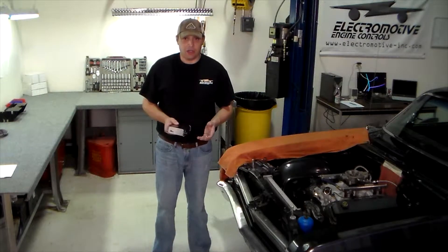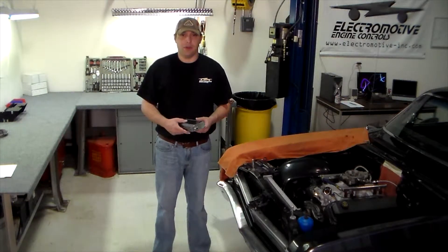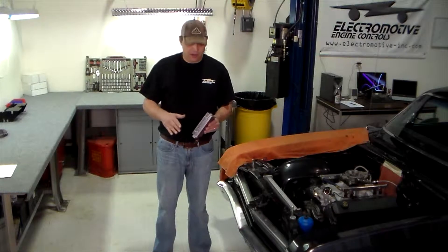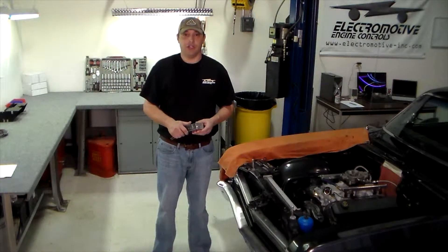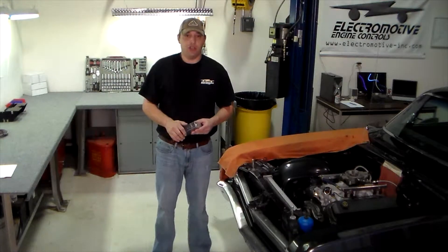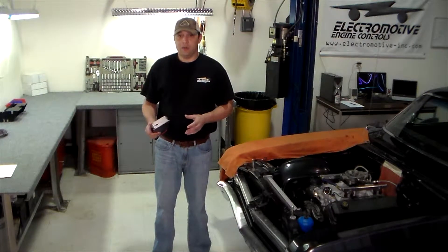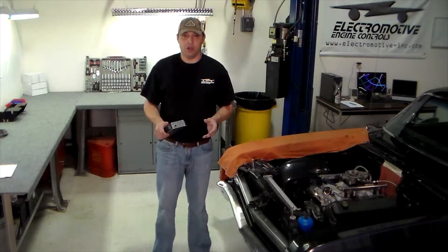Make sure that the unit has good air circulation in its chosen location. Don't stuff it underneath the carpeting in your hot rod or keep it in a very small, tight, enclosed area. It should get a fair amount of circulation around the heat sinks on the chassis. The unit should not come in direct contact with or be submerged in water. General moisture and humidity will not damage the unit unless we're dealing with salt water, in which case you should probably be mounting it in a moisture-proof enclosure anyway.